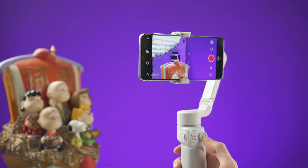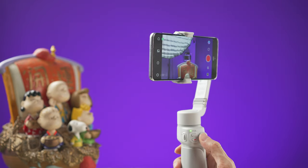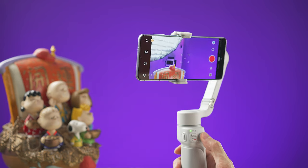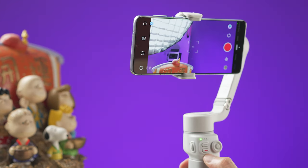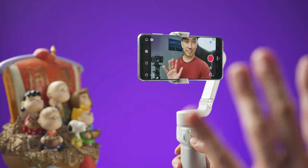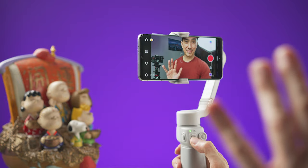On the main panel there is a joystick that moves the camera around. The red button is the shutter button — press it once to take a picture or to start and stop recording a video. You can also quickly press this button three times to switch between the rear and front-facing camera.